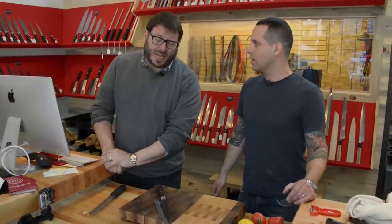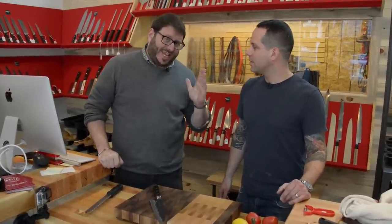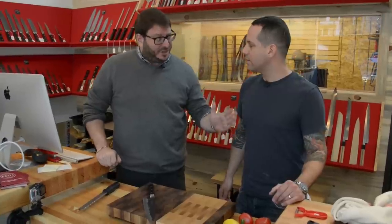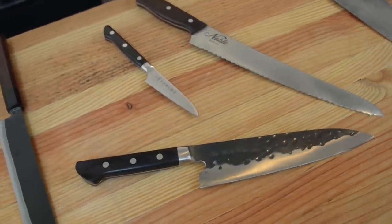Hi, I'm Josh Ozerski for The Manual, and I'm here at the Portland Knife House with Eitan Zayas. Eitan, you are the knife master. You sharpen knives, you sell knives.